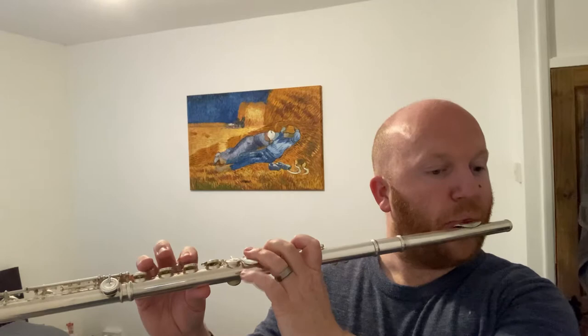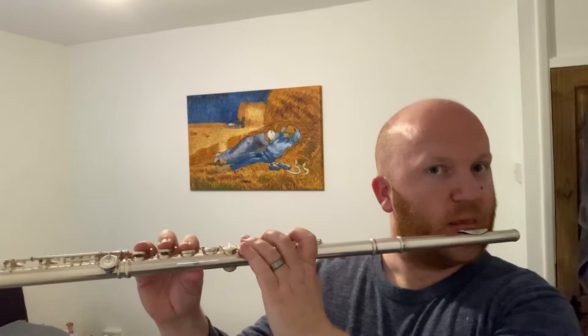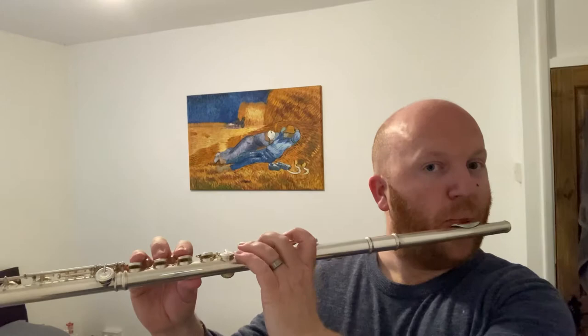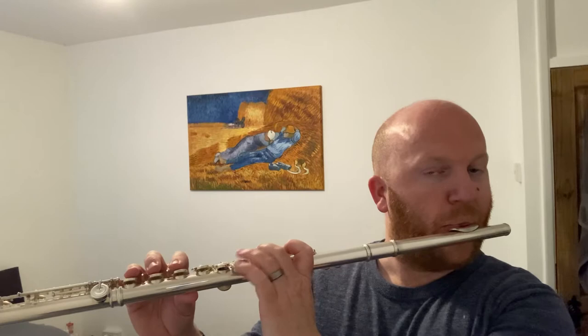Let's try that together. Now when you want to speed that up, you can start with very small chunks first.